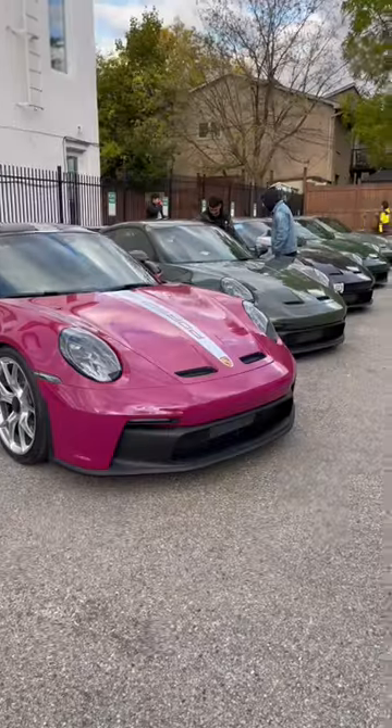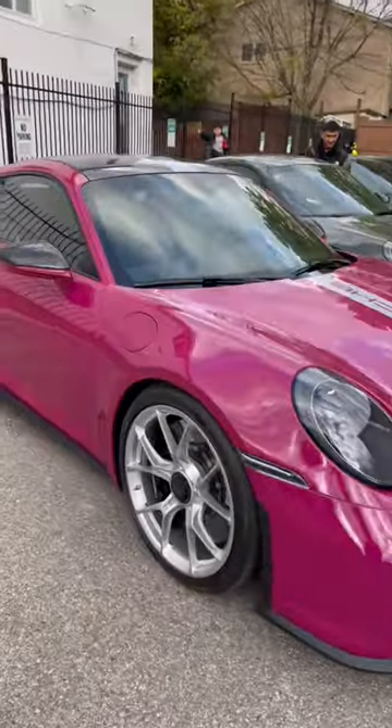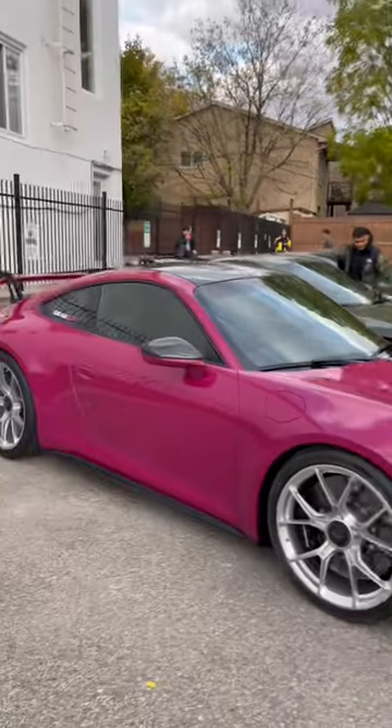Behind us we have five Porsche GT3s, but they're not regular Porsche GT3s — these are all paint-to-sample. To start off, we have a Ruby Star Red, which is pretty much a pink GT3, with carbon ceramic brakes. Very cool color.